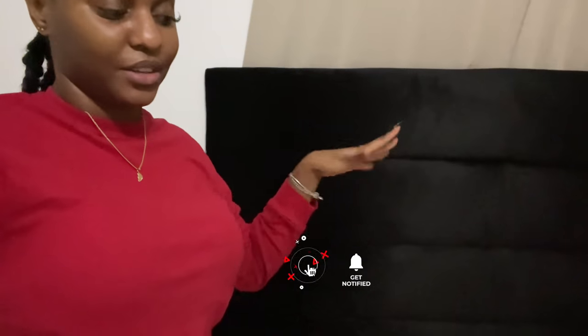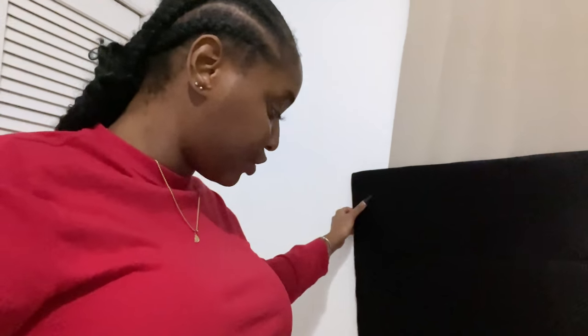My room is not clean right now so it's not going to look any better, but this is how it came out. I love it — it looks nice. It's kind of crooked because it's not on the actual stand that it's supposed to be on.